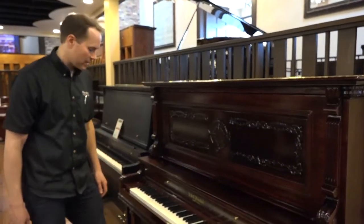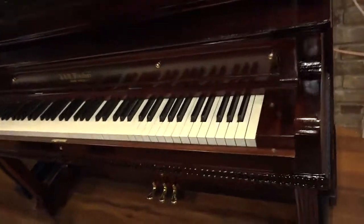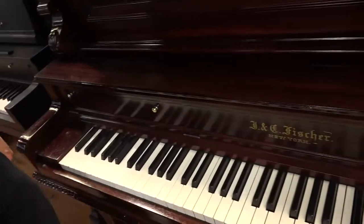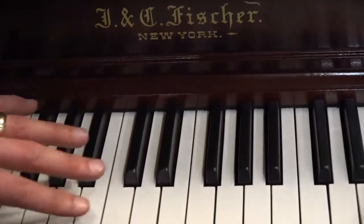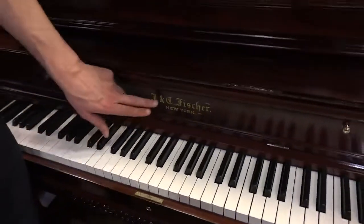I'll get into the guts here in a second. Of course, the keyboard when it came in was ivory, but it was all chipped up — just hammered, as most ivory keyboards are. They're just in terrible condition. So we've completely redone it, and it's a beautiful keyboard now, in perfect condition.